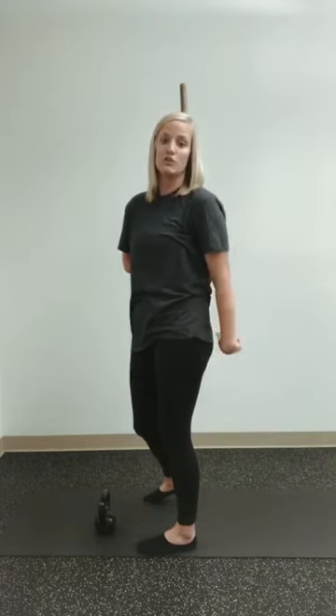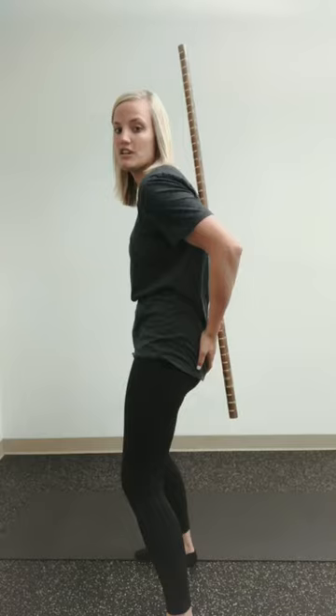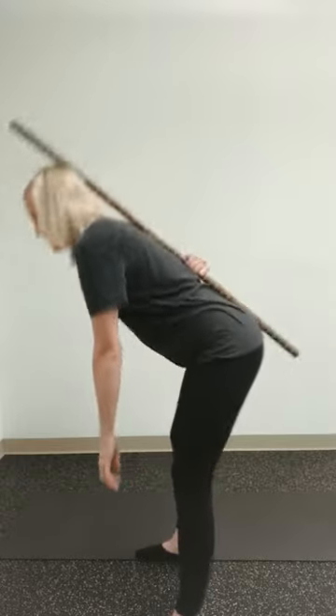If you do this correctly, you'll notice that the pole or broomstick stays in contact with your upper back and your glutes — that's what we want. Here's what happens when I do it wrong: as soon as I flex that back, the stick is no longer touching here or up there. So keep it nice and tall, bend down, hip hinge.